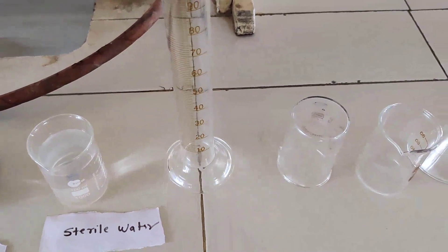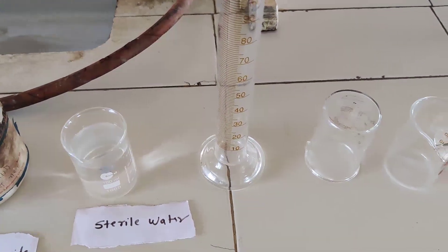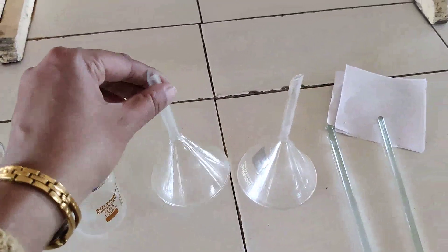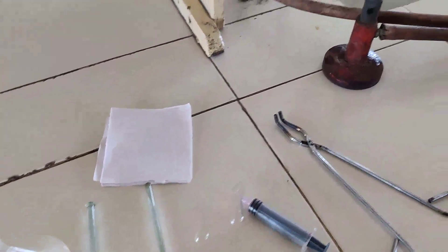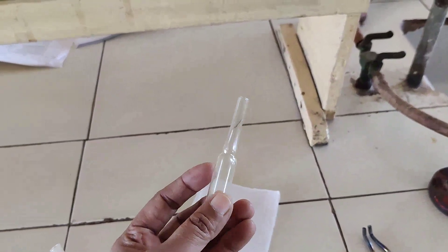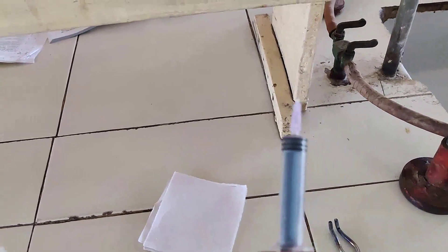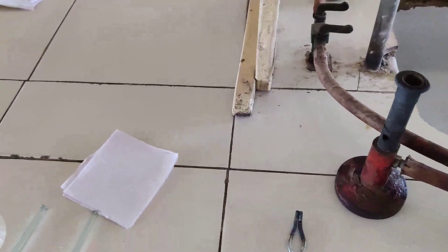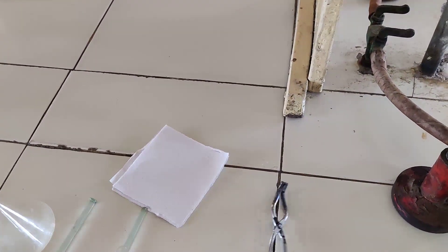Glasswares required for this preparation are: a measuring cylinder, a beaker, and for filtration a funnel is required. Filter paper and glass rod are also required. We have to fill the solution in the ampule with the help of a syringe, and we have to seal the ampule by pulling it with a forcep, which is also called a pair of tongs.